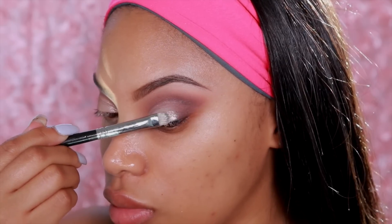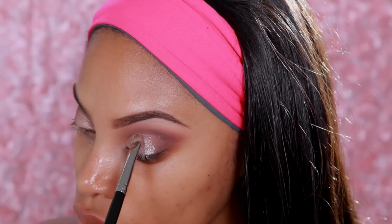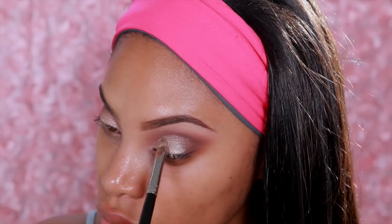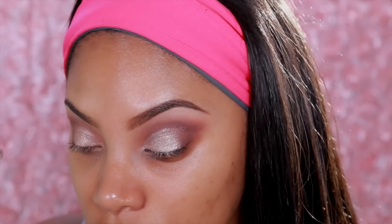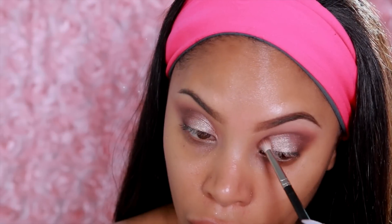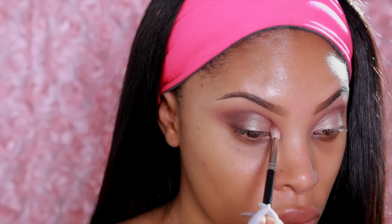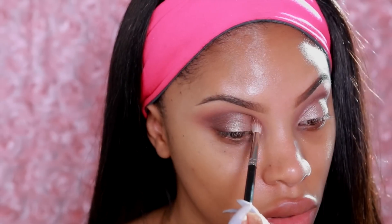Next I'll be taking Dose of Color Loose Pigment in Shell — it is gorgeous and very sparkly. I'm going to pop it onto the eyelid. I really love these loose pigments, however you do get a little bit of fallout, so that is the reason why I'm doing my eyes first and my foundation last. I'm going to go back in with my MAC 221 brush and blend the crease color. This brush is really precise, it really gets into the crease — I love it.